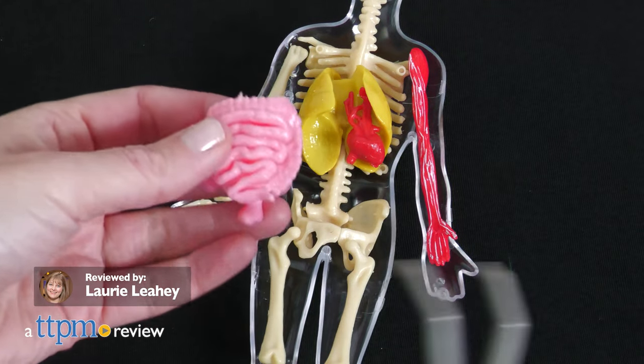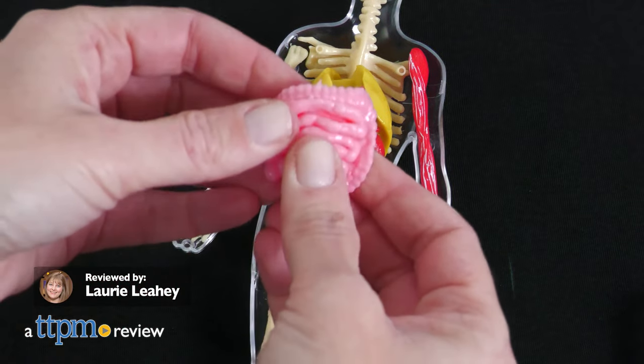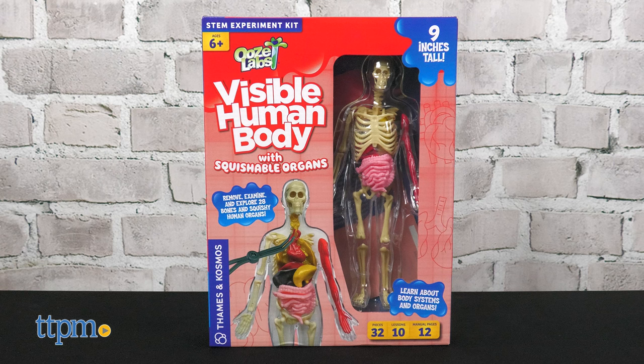Have you ever wondered what you look like on the inside? Ooze Labs' Visible Human Body from Thames & Cosmos gives you a glimpse, complete with squishable organs.